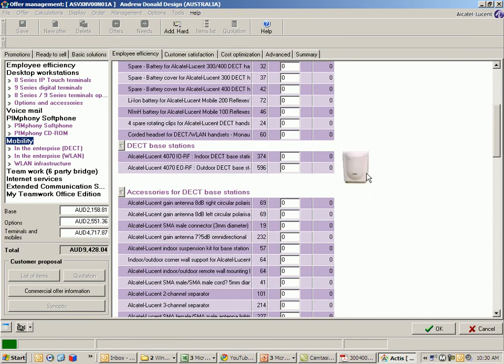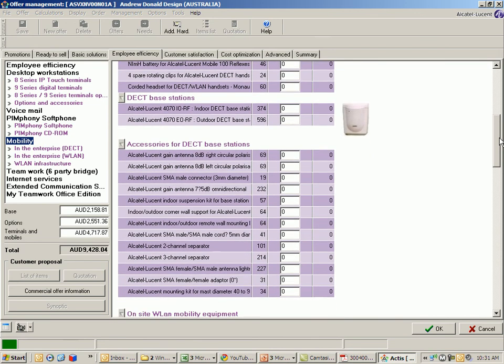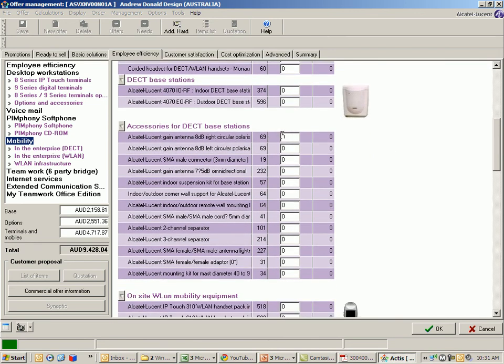The base stations themselves come in an indoor or outdoor model. Essentially they have exactly the same gain or ability to service a particular area — one is simply designed for outdoor purposes. Both come with a mounting kit, so you don't need to add that as an additional item. There is also a range of accessories to increase coverage in certain areas or minimise black spots. We strongly advise that on any DECT sale you conduct a DECT site survey prior to configuring and providing a final proposal to your customer.